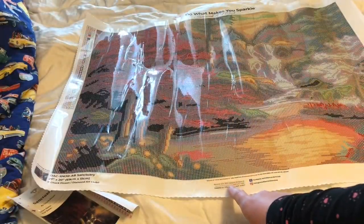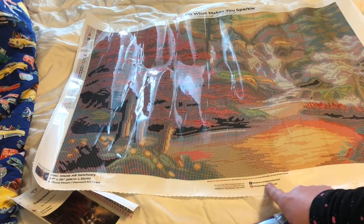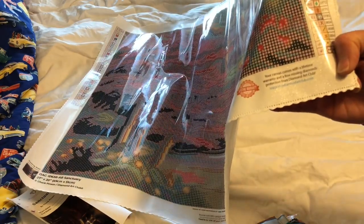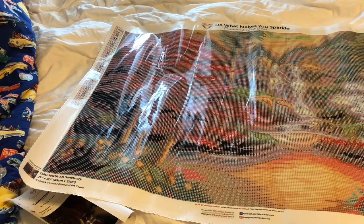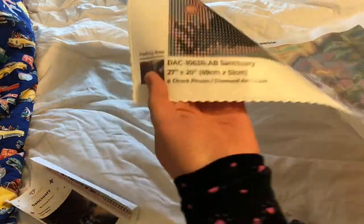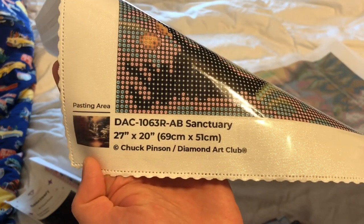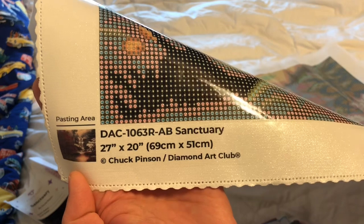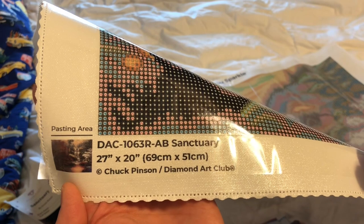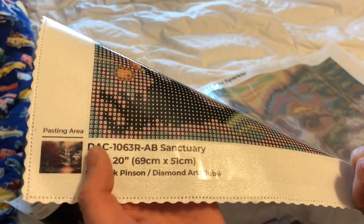As with all the other ones I've unboxed, it has their social media information on the right. It has their lifetime warranty information - so if you are missing drills or have an issue, you can contact them and they most likely will be able to help you. On the bottom left you have their licensing information. Diamond Art Club does legally license their artwork, which is really an important thing.